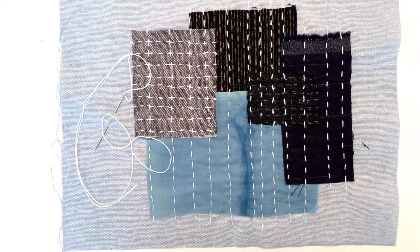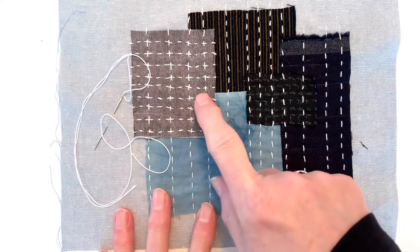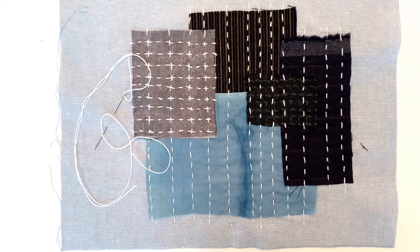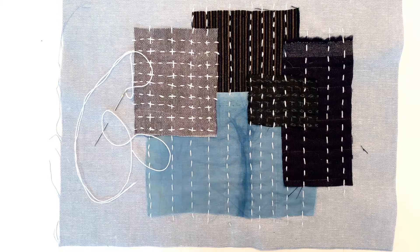Here's my finished boro patch. My stitching is far from perfect — there are some spacing issues and some stitches are kind of wonky, but I think it'll be fine. I also added some horizontal stitching, which adds some texture and a little bit of pattern. In traditional boro, patches were likely added a couple at a time as needed, so different patches would have had a variety of stitching patterns. Denser stitching would create a firmer, more durable mend, but I think this works for the project we're working on.